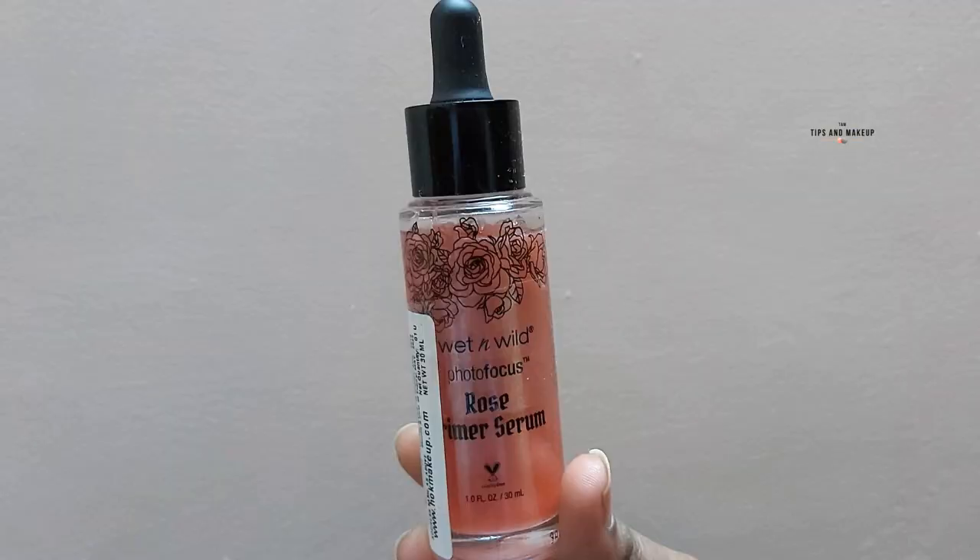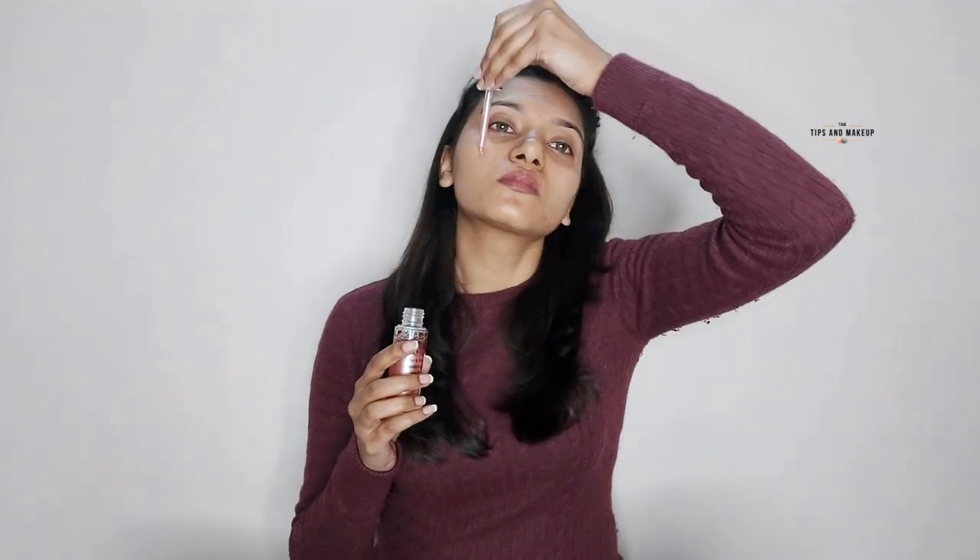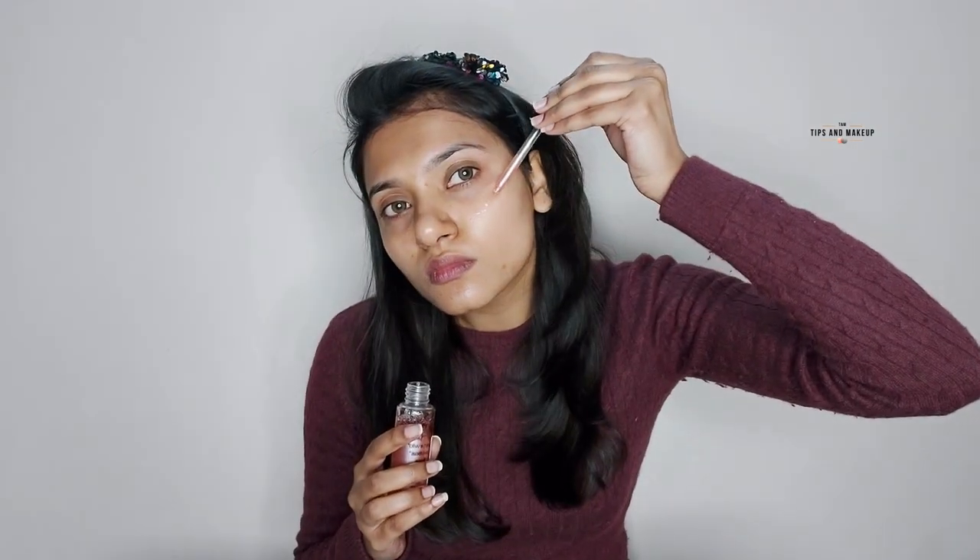Now we'll do our third step — priming. For primer today, I'm using Wet n Wild Photo Focus Rose Primer Serum. It's a liquid base primer, so you'll get double hydration and a good base for your foundation.